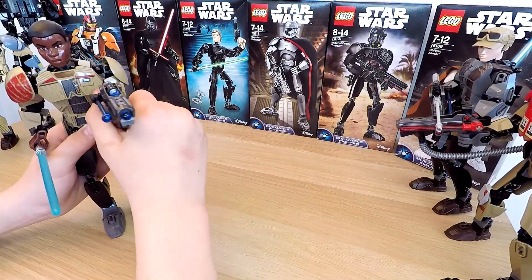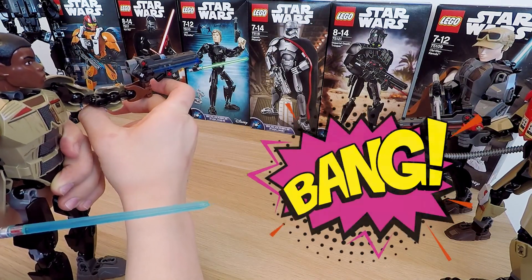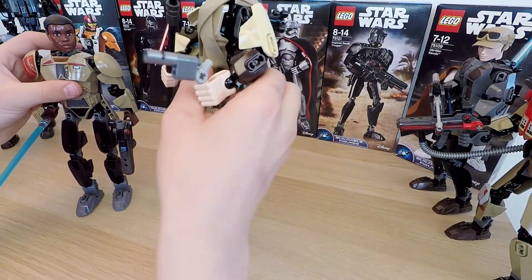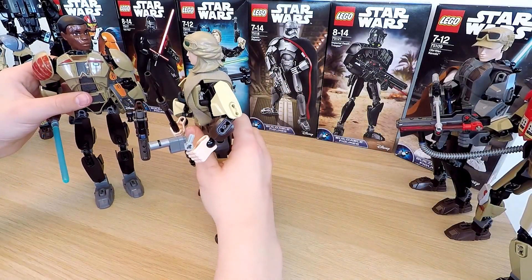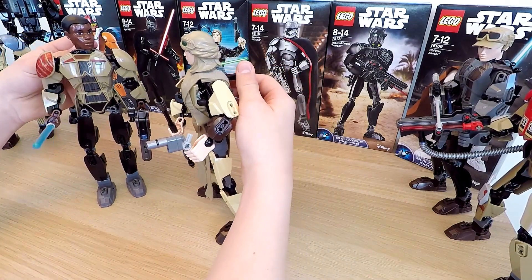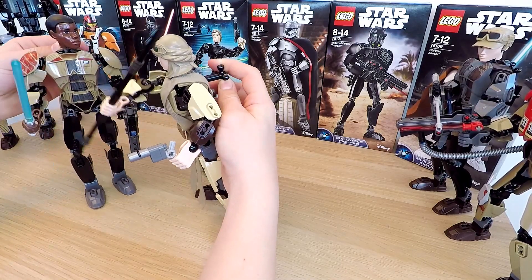Let's test this blaster. Finn's captain is in the crosshairs — bang! A headshot! Finn is ready, and I can't wait to compare him with Rey. You'll see that I was right: Rey has the same functions, but Finn's wheel is done a lot neater. It's pretty funny to see them swinging their hands.